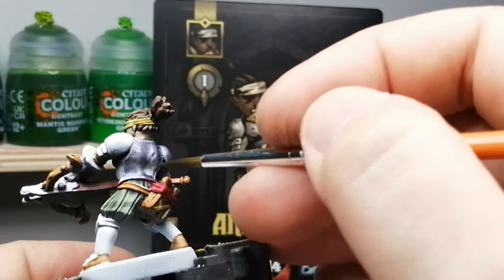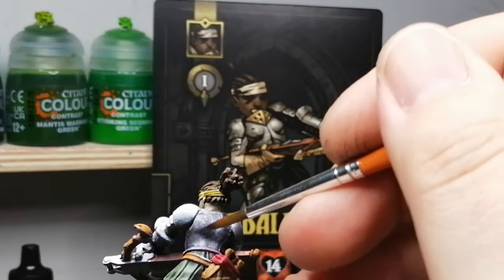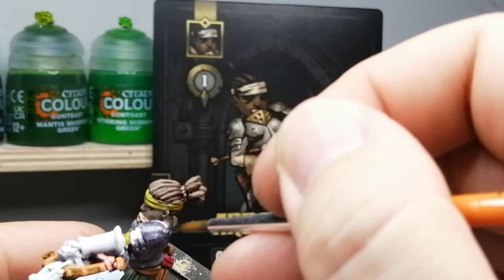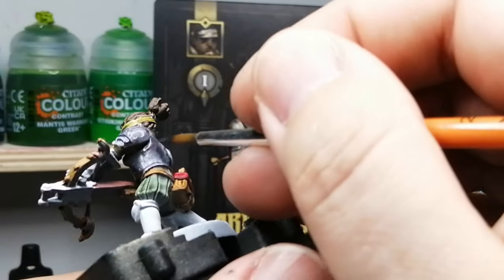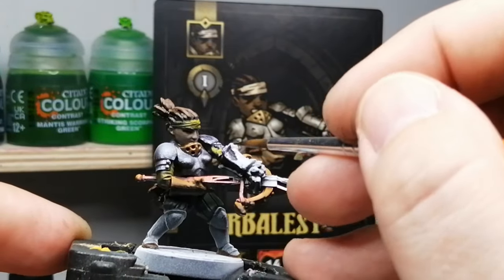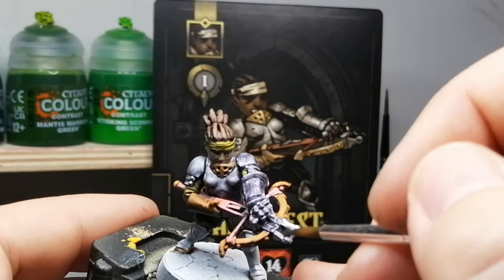This is also why the video quality is a bit different in this one — this is my older camera. The intro for some reason wasn't grabbing in full HD; I don't know what was going on, couldn't figure it out, so it might be a little bit grainy — sorry about that. But I am recording in 4K, so hopefully that will make a difference.